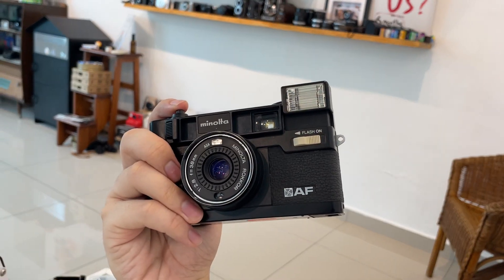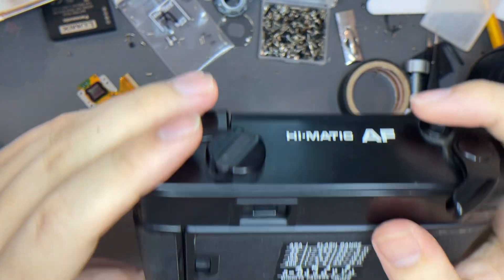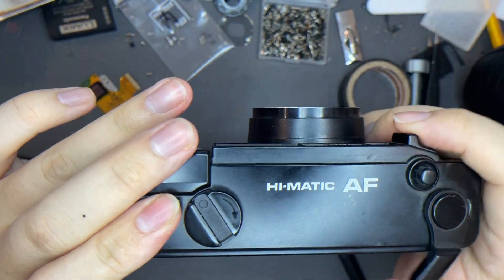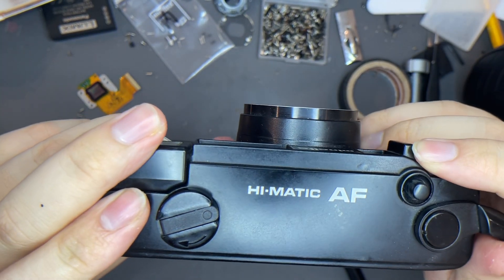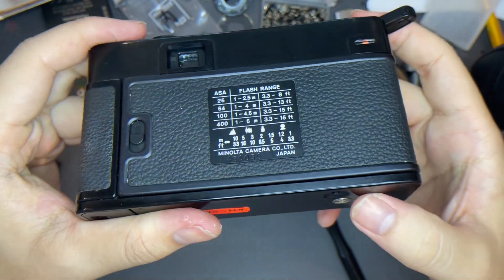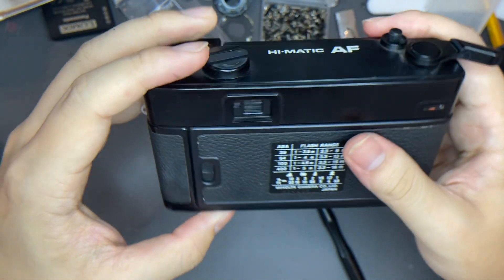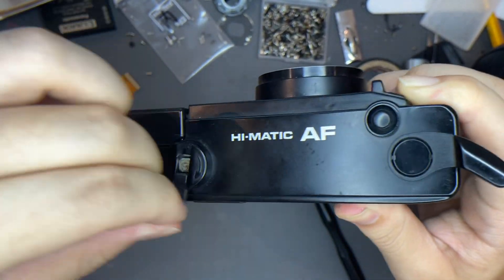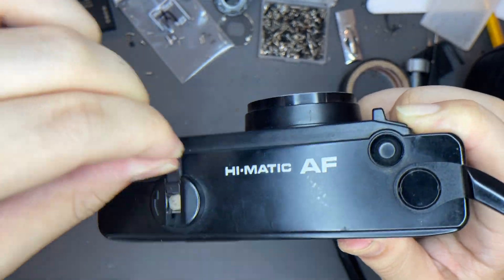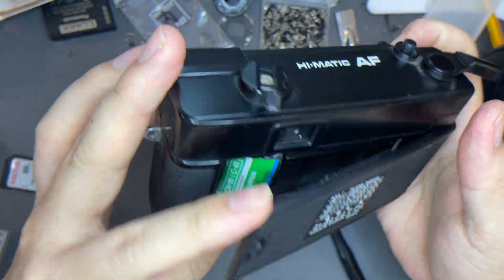I'll show you from the front so you can see the flash. Basically, that's it. You just shoot until frame 36 or 37. After that, when you cannot wind the film anymore, that means you have finished the film. Just press the rewind button right here down here, push this thing up following the arrow, and just wind it. After you feel that it became loose already, just go ahead and take the film out.